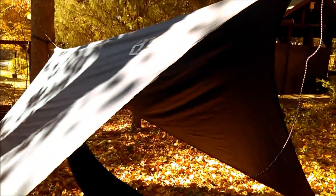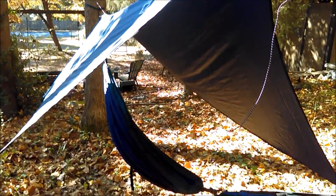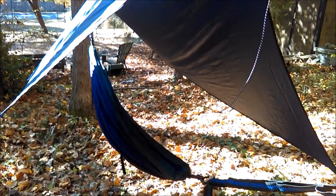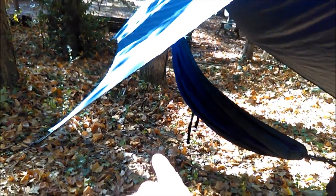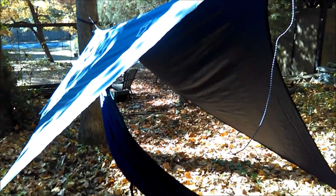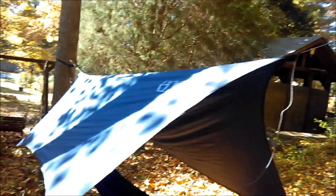That's the hex tarp — you can see the coverage it provides. The same methods apply: if you're expecting rain, lower it down to get it closer over your hammock. You want enough room to get in and out without hitting the tarp, but having it lower also drops the sides down and provides more protection underneath from blowing rain. That's pretty much all there is to it.